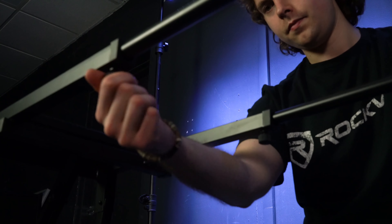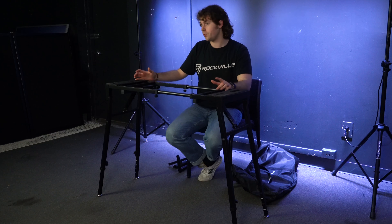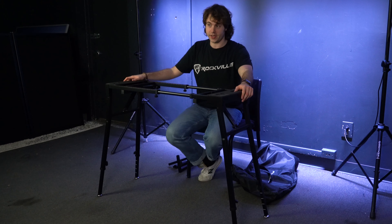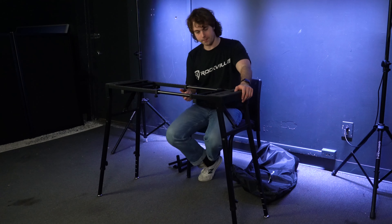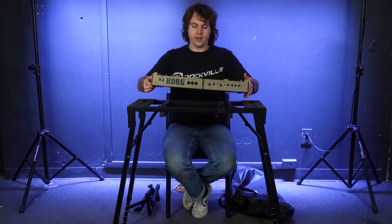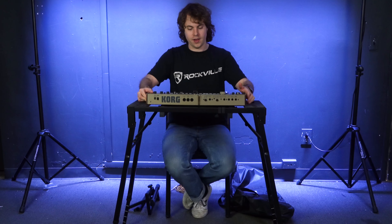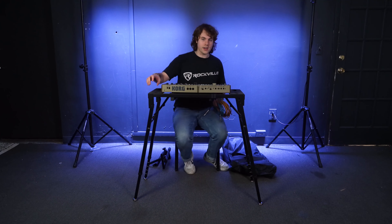Once you've found the height you want, just tighten the knob to lock it in place, then do the same on the rest of the legs to match the first one. After setting up the legs, flip the stand over to get it standing upright.